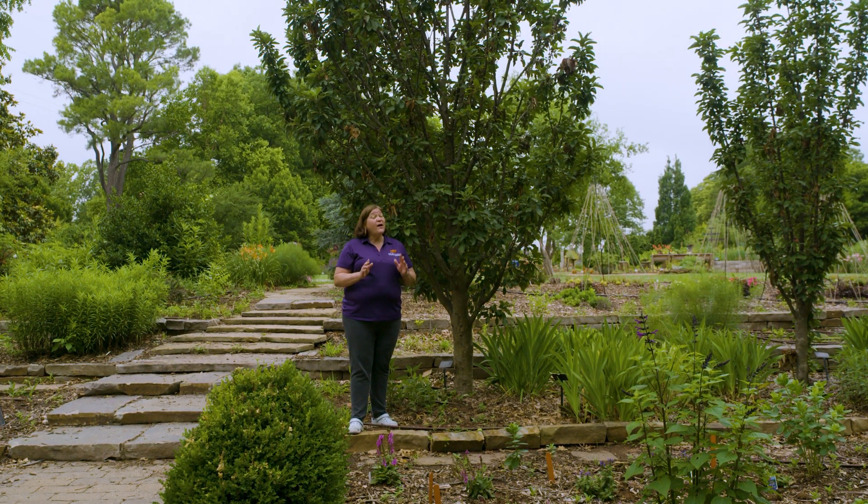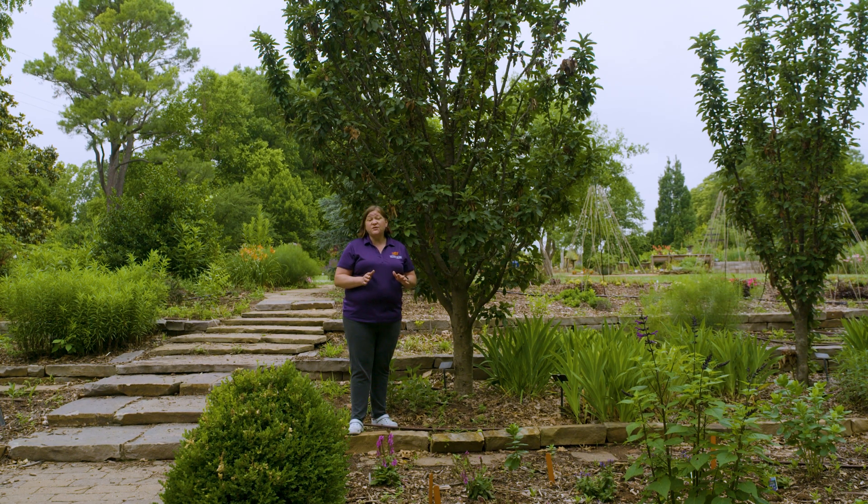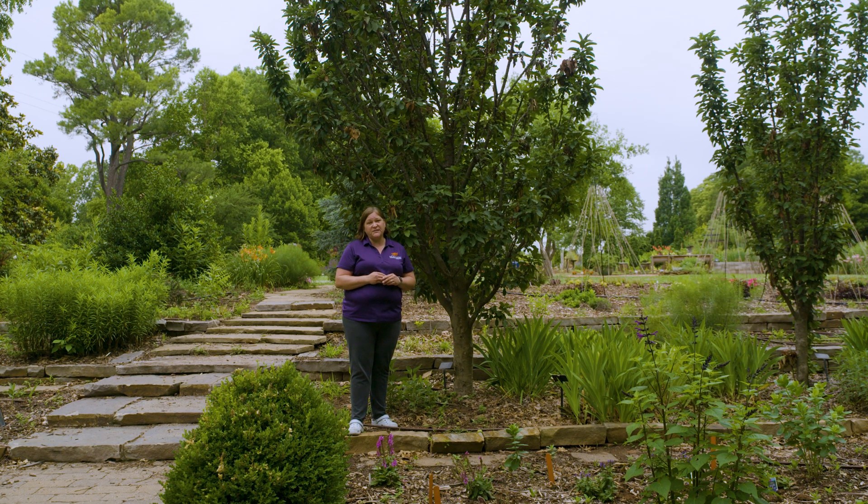If you haven't started a home orchard and you're out shopping for trees, one of the first things you can do is try to find trees that say they are highly resistant to fire blight disease, because that built-in resistance is going to make it so your tree never looks as bad as this one.